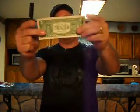Okay, I'll pull it out. Now I'll rub with my magic fingers, and I want to heal the dollar. Shazam. Healed. You like that one?